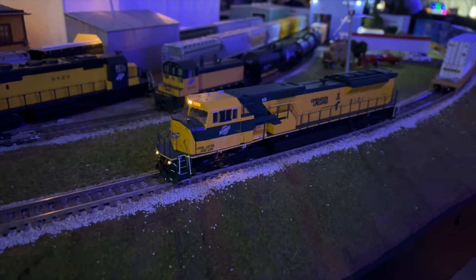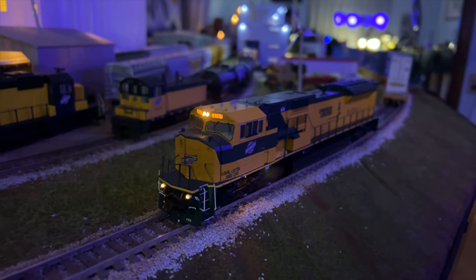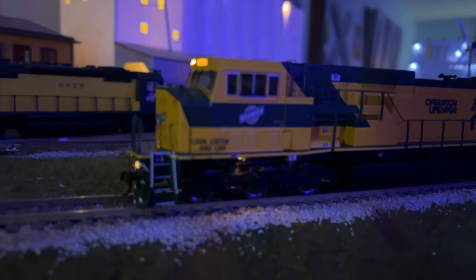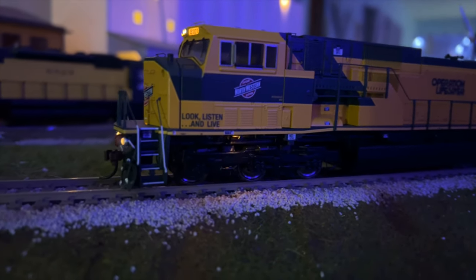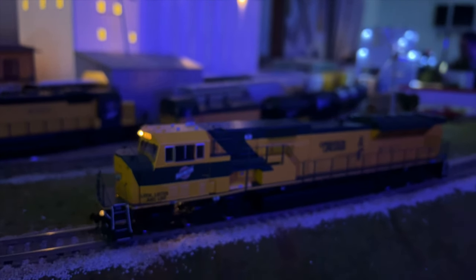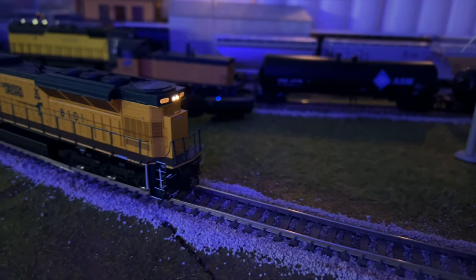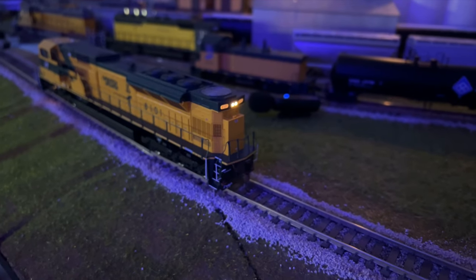Here we are at night. You can see the lighted number boards, headlight, and ditch lights — it's very bright, which is nice. One other nice feature is the track inspection lights right here under the trucks on the front. Flipping around to the rear, the front number boards are still lit, and the rear number boards are now lit as well. That rear headlight is also nicely bright — just a nice feature overall.